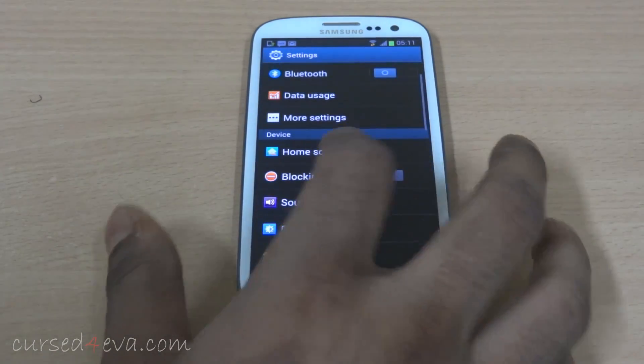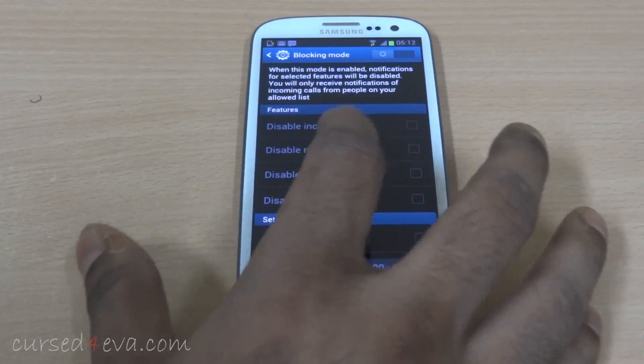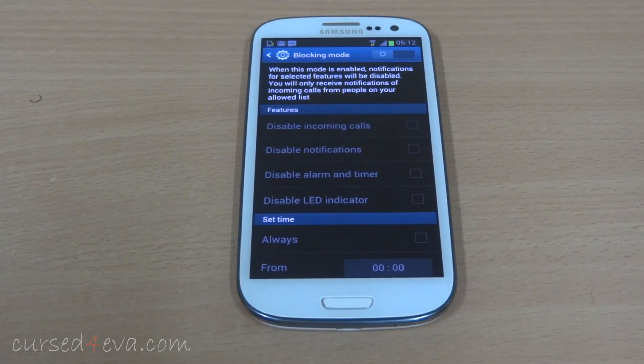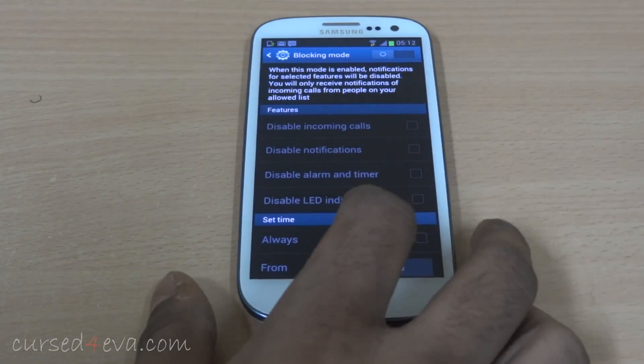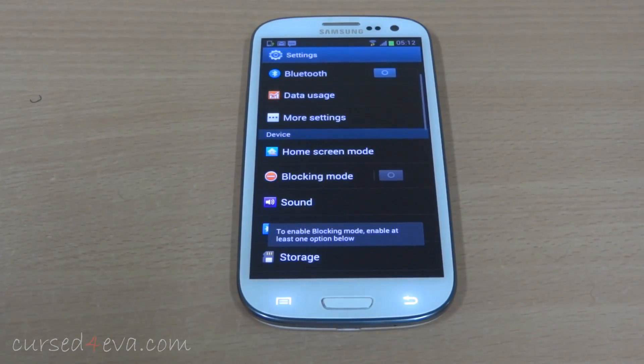The first thing here is the blocking mode. It lets you disable notifications like incoming calls, notifications, alarm and timer, and so on during a certain time period. It's kind of like the Do Not Disturb function with iOS devices.